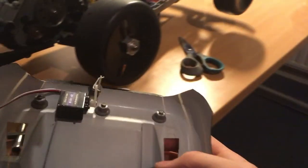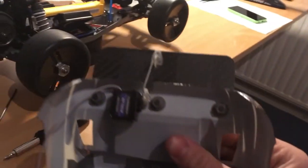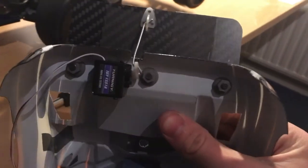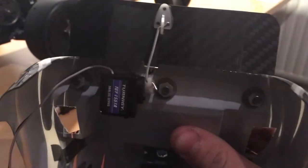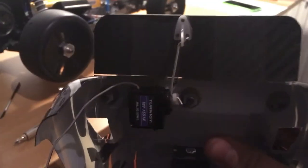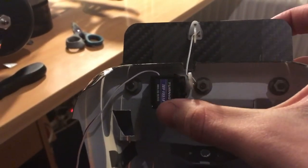The micro servo is simply attached with some double-sided tape — and this is not just any double-sided tape. It's a special double-sided tape with some kind of glue on there instead of just sticky tape stuff. You have to wait a few minutes before you install it so that it dries a little bit. And I must say this servo is not going to go anywhere — it is super strong.